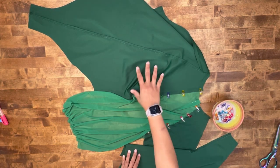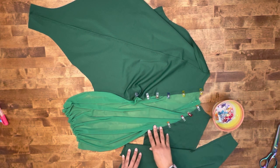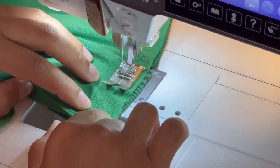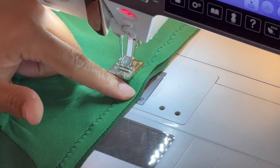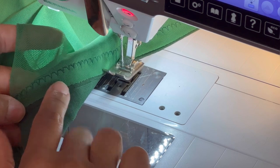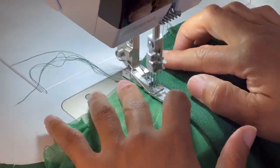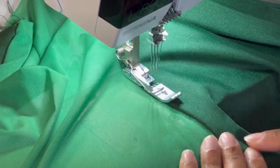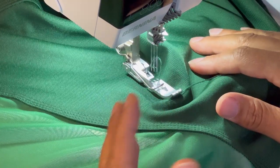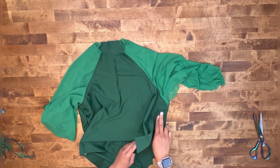We have our front piece, our sleeve, and then our back piece. We're going to be stitching at the armhole here at five-eighths of an inch seam allowance, and then you're going to stitch again at one-fourth of an inch seam allowance. If you're not using a cover stitch machine, go ahead and stitch at one-fourth of an inch seam allowance. If you are using a cover stitch machine, you're going to press your seams toward your front and back pieces and finish off your seam allowance. If you want to achieve a similar look but don't have a cover stitch machine, you can always use a twin needle and topstitch your garment in the same method.